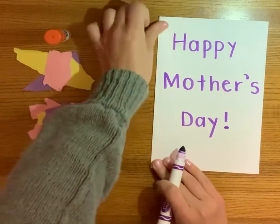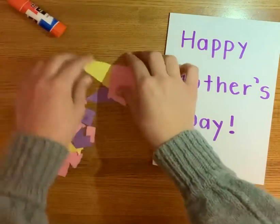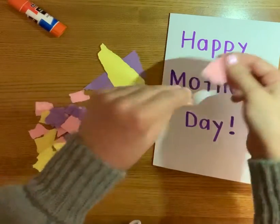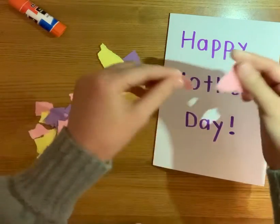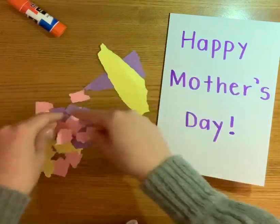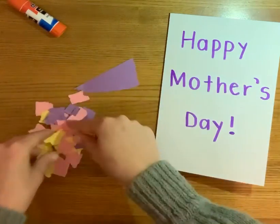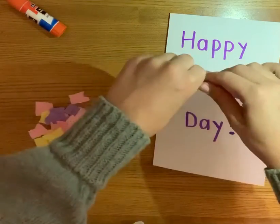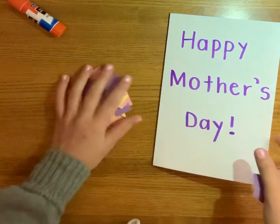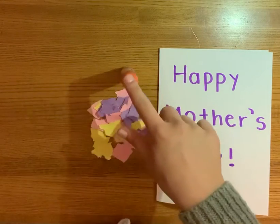Let's go back to the front cover of our card. We are going to need to rip up or tear some of our paper that we got — we're just going to tear it up into little pieces. I already did some so that I could save time in this video, but tear up a bunch of paper. I have pink, yellow, and purple. Those are the colors I picked because those are the colors that my mom likes. So I have my card, my big scrap pile of paper ripped up, and my glue stick.